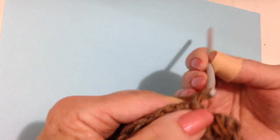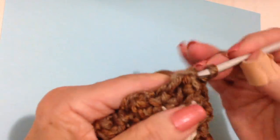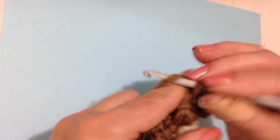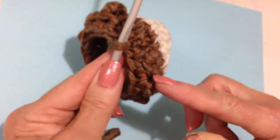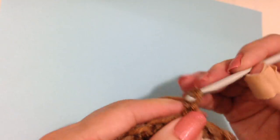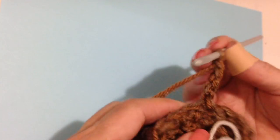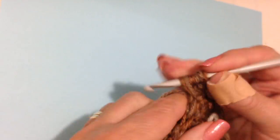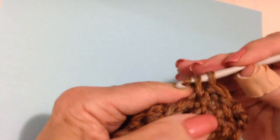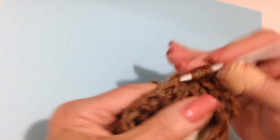Now chain 1 and turn, and make one single crochet in each stitch all the way around. Slip stitch to join in the first single crochet. Then chain 3 — 1, 2, 3 — and single crochet in the next stitch, triple crochet in the next stitch, repeat that all the way around.